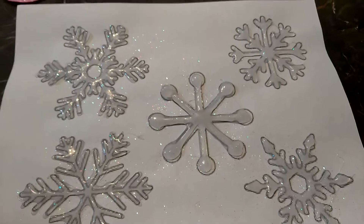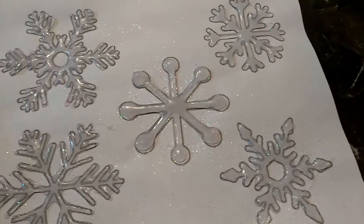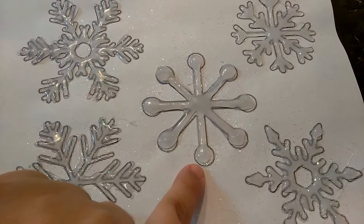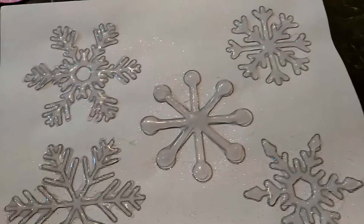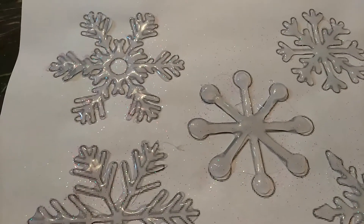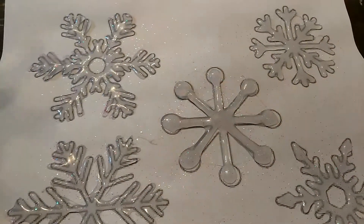Sorry guys, the puppies are making noise. Anyway, this is what they came out like. I'm going to go ahead and see if they'll come off on their own, and if not, I'll just go ahead and cut around them with the scissors. It should still have the white background, so it'll still look really, really cool.